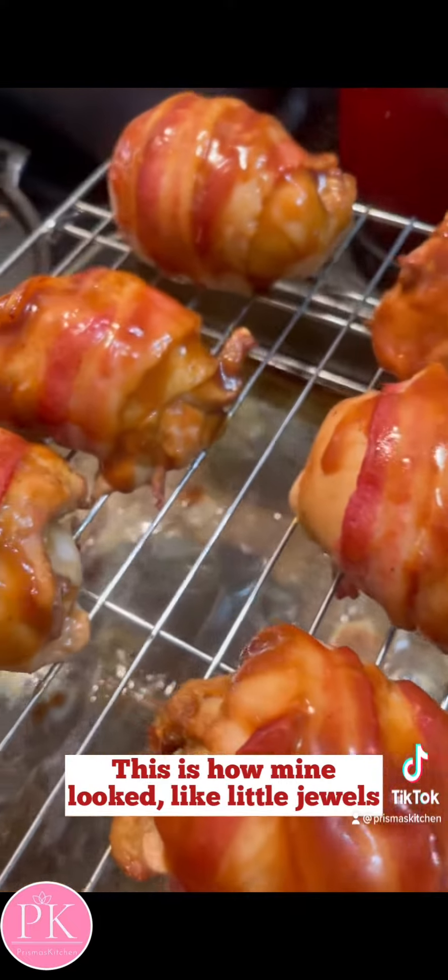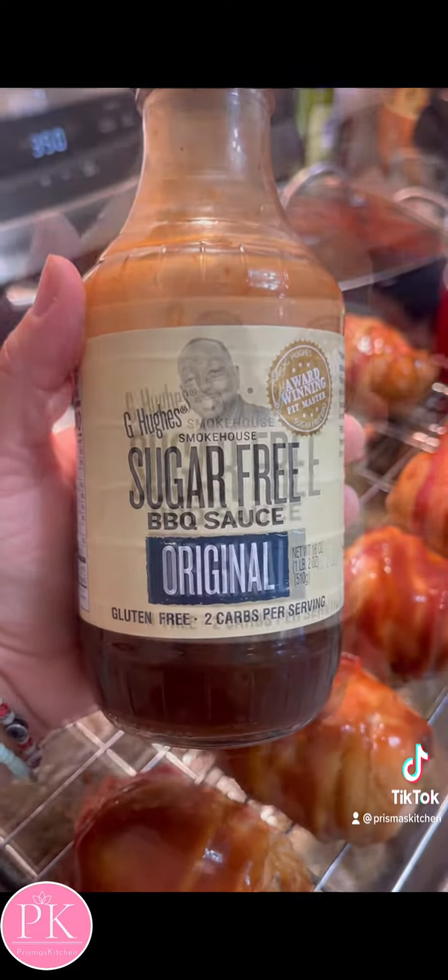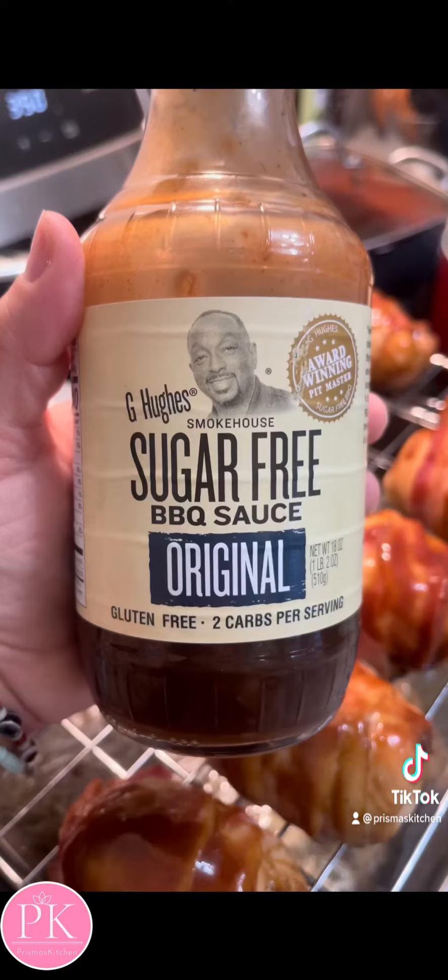Look at them looking like little jewels. This is the barbecue sauce that I used — it's sugar-free. I found it at Walmart. Here's a picture.